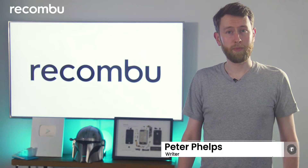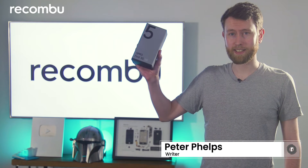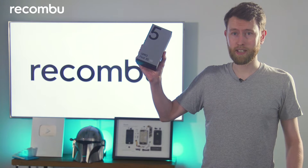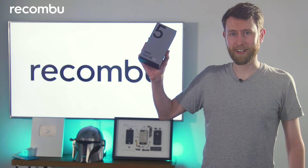Hello and welcome to Recombu. My name is Peter Phelps and today I am going to be unboxing the Oppo Find X. There are quite a few differences from its Pro sibling as you might expect, but there are a few striking similarities too. Let's get it out the box to find out.